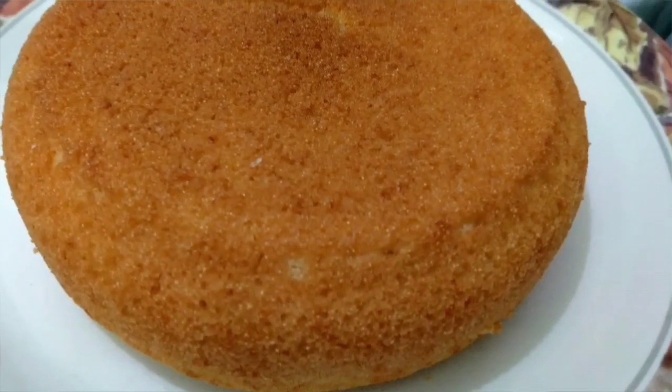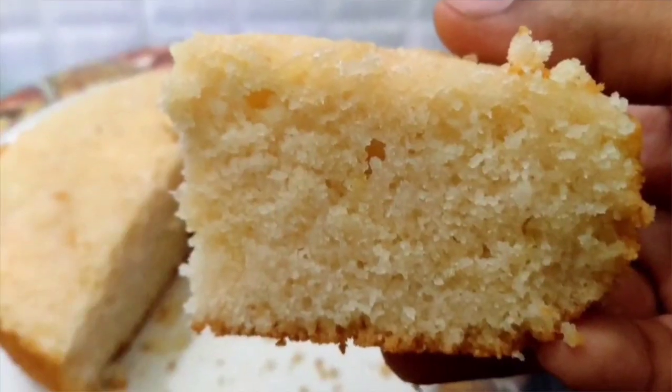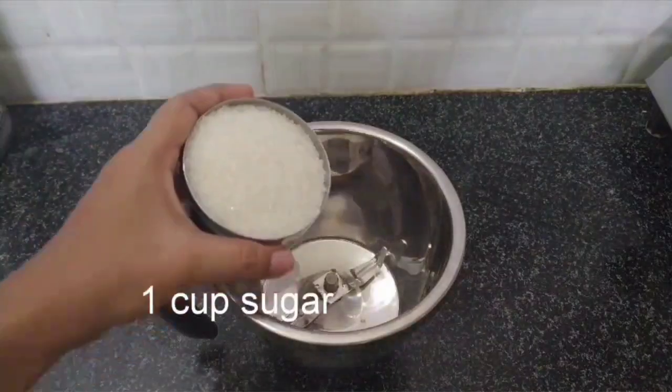Hello and welcome back to my channel. Today is special. We are going to make a cake that is very spongy and tasty. We are going to try this cake.